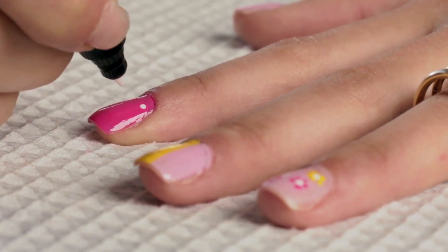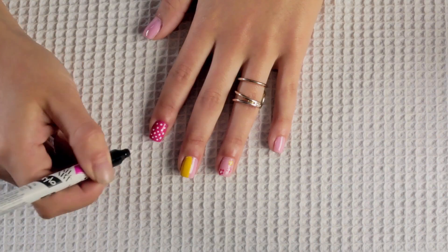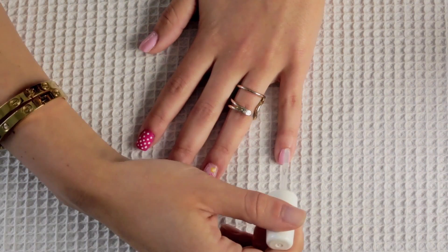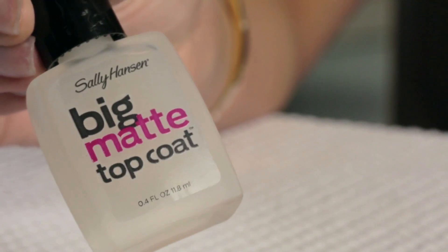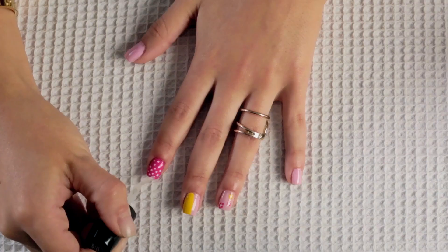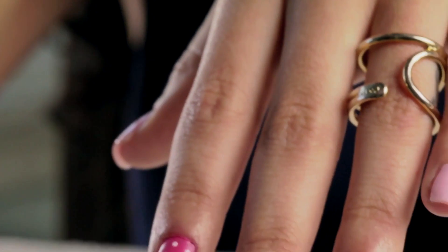Then I'm taking the same pen and I'm going to draw some polka dots onto my pointer finger. Next up I'm using a clear coat on all of my nails except for the polka dot nail. For the polka dot nail I'm going to be using the big matte top coat by Sally Hansen as well, and it's going to give it a really nice matte finish. So now I'm all finished with my first hand and I'm going to go do my second hand.